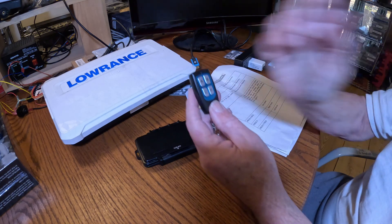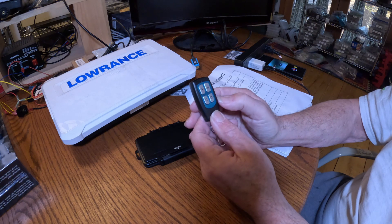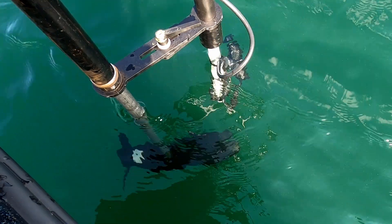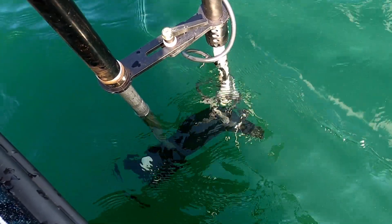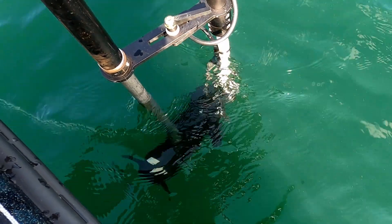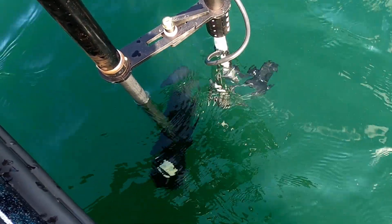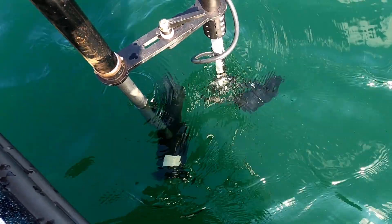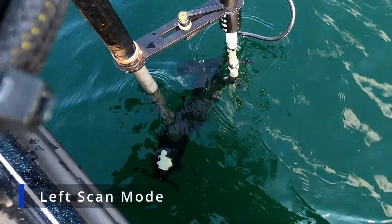Another feature is what's called left scan or right scan. If you hit the D button one time, it will put it in right scan mode — it will sweep from the center of the live scanner to the right, basically doing 150 degrees. If you hit D twice, it will start sweeping to the left.